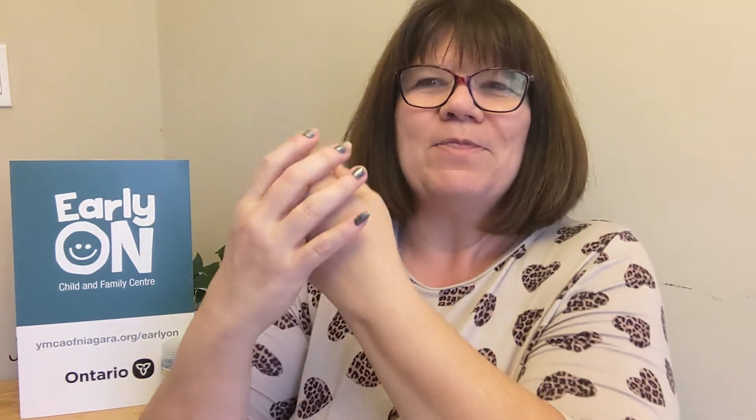And lastly, my favorite animal, the giraffe. The sign for giraffe is you take your non-dominant hand and your dominant hand is holding on to the top, and then you're just pushing it through. This is the neck of the giraffe, and the giraffe is reaching up to grab those leaves.